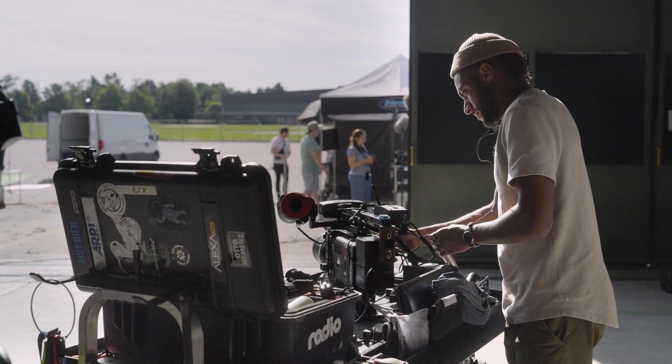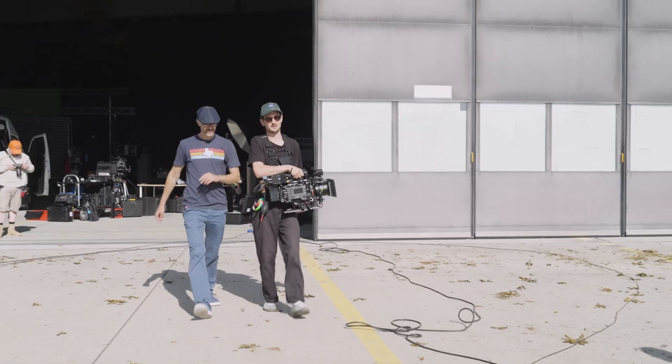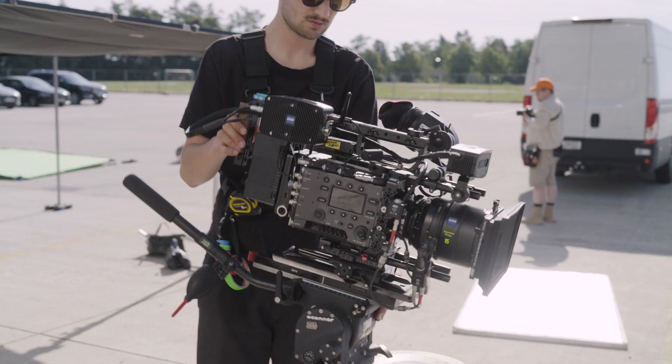Yesterday when we were doing our prep day, we didn't get our camera until quite late in the afternoon. But because we were able to literally just plug and play with the lenses, we avoided all of the lens calibration that normally takes quite a long time with the camera tracking system.